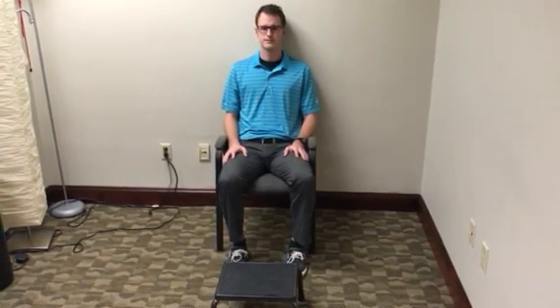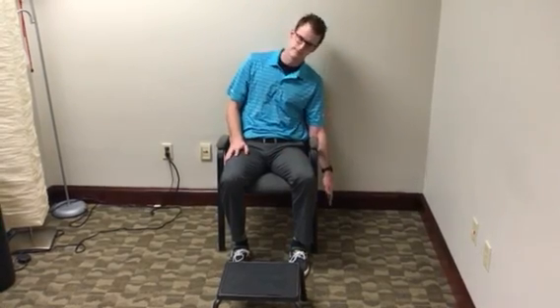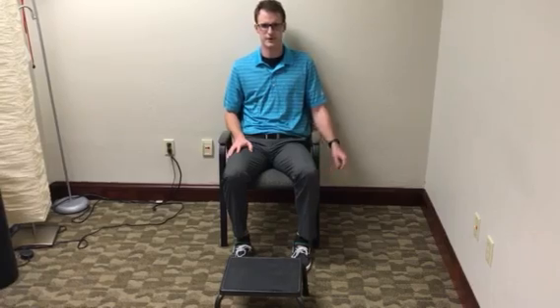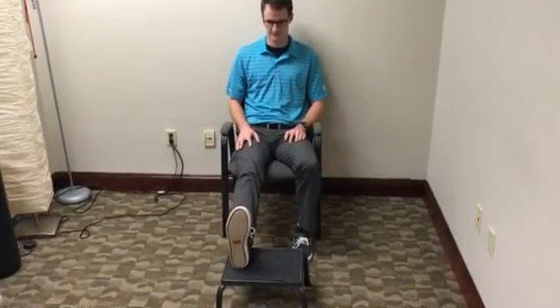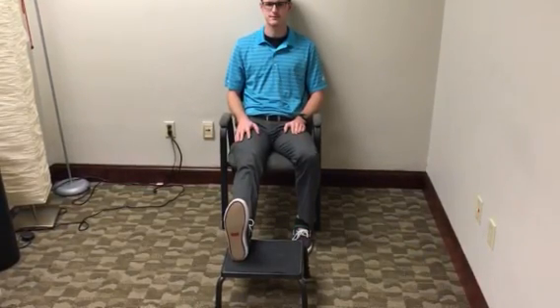You will start by sitting in a chair and lean away from the painful side in order to gauge how much range of motion that you have. You will then increase tension of the sciatic nerve by straightening your leg and bringing your toes towards your head. This position should increase tension but should not increase pain.